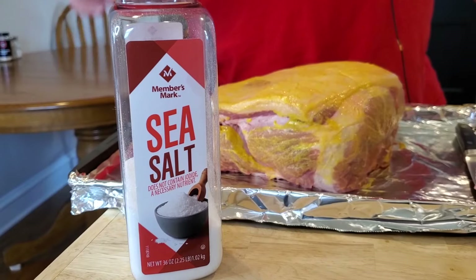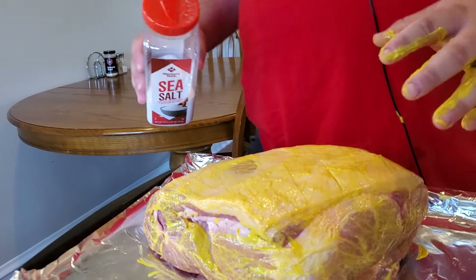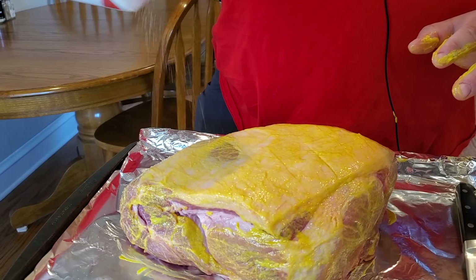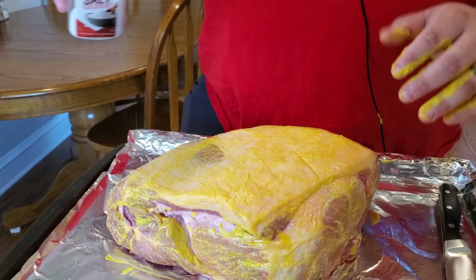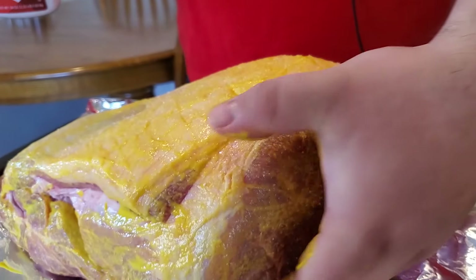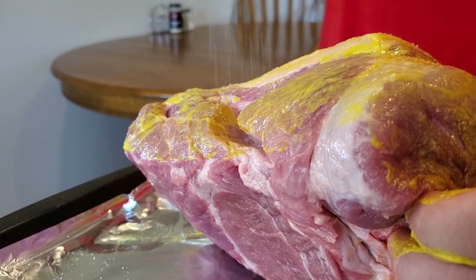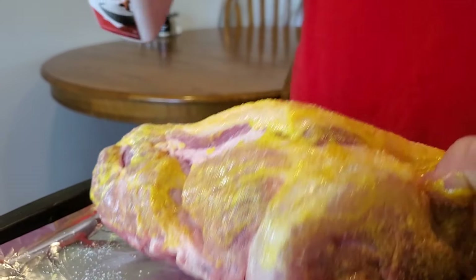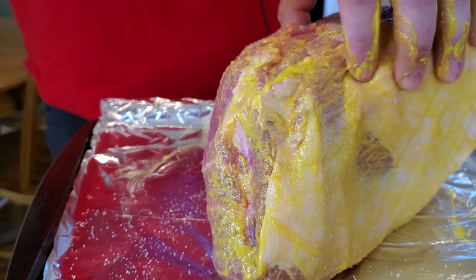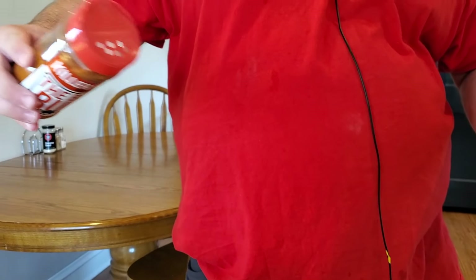Today we're using salt as our first seasoning, starting fat side first. I want to be careful not to put on too much salt because there is salt in our rub as well. The salt kind of just melts right into the meat. I'm going to apply this on all sides.